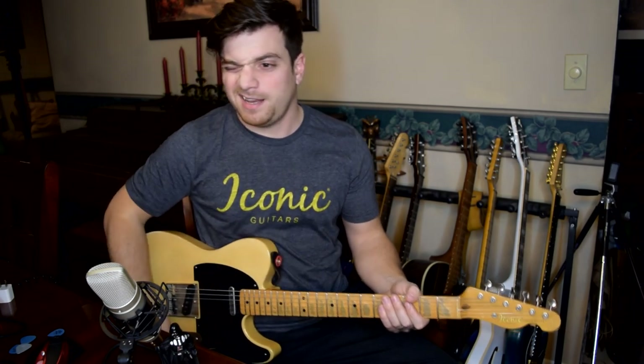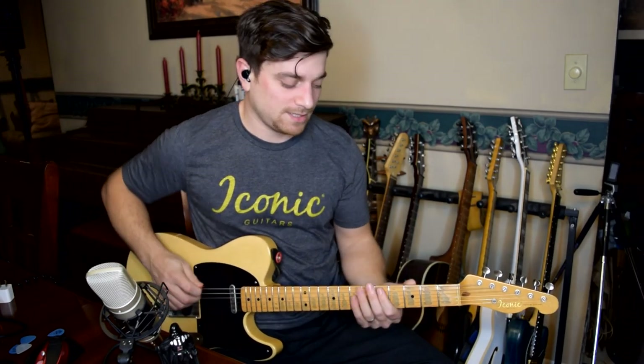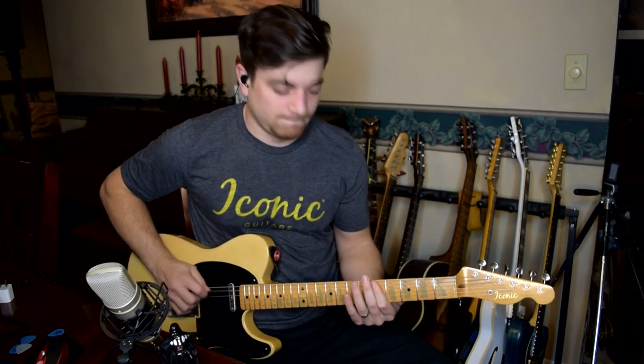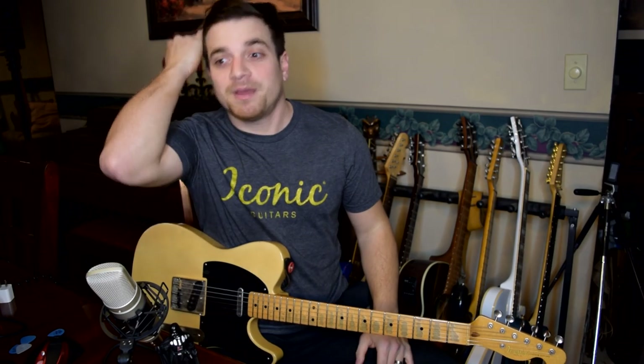This is kind of how I wound up on it, and this is what the main tone sounds like. This is like the main riff of the song. And I was like, damn, that's pretty spot on in my opinion.